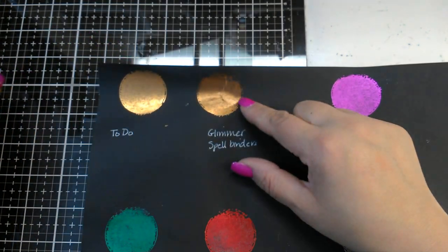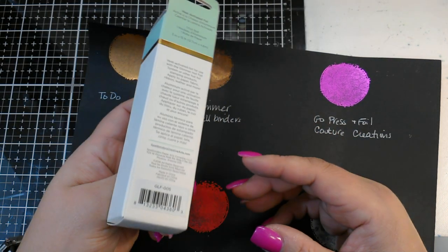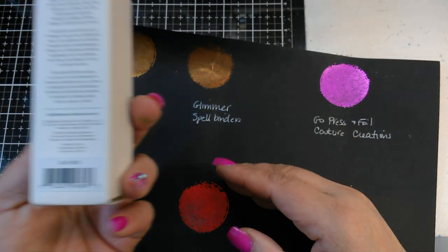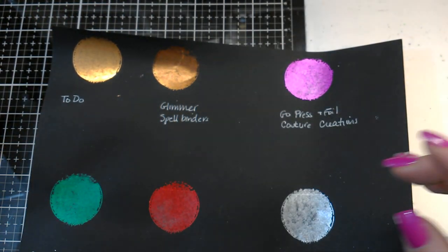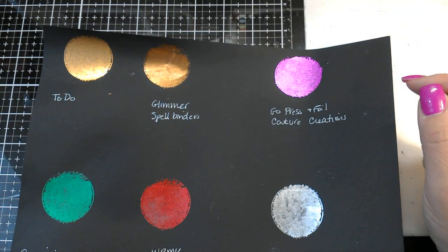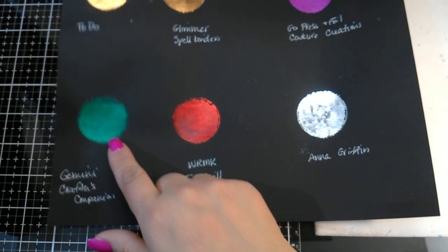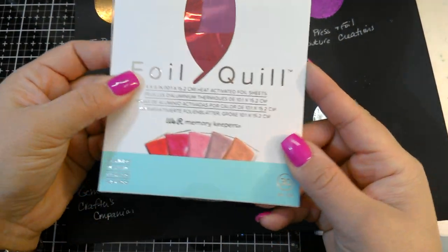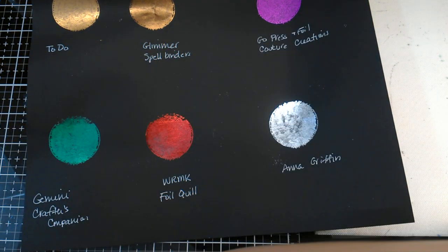Next is the new Spellbinders Glimmer Foil — it's a bronze color, and that one foiled just fine. Then we have the Go Press and Foil by Couture Creations; this one is called Pink Purple Foil, and that foiled fine. The Gemini Foil from the Foil Press — this is the paper version — is just a regular green they call Holly. The We Are Memory Keepers Foil Quill foil was a red I pulled out of the Flamingo pack. And the last one is an Anna Griffin foil I got with my Go Press and Foil machine, and it worked fine.